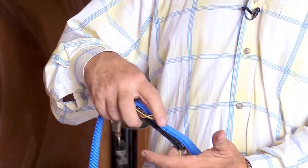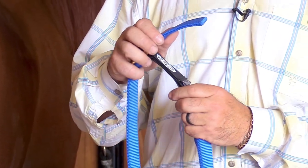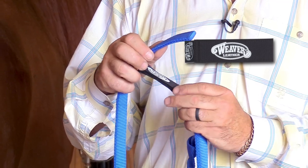You can reuse this closure several times. If it wears out and quits holding as much as you'd like it to, you can simply order a new replaceable closure piece from Weaver Leather.